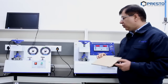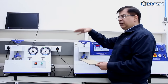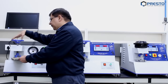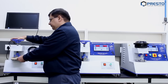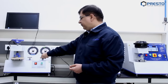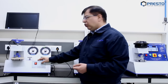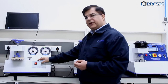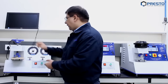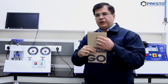Today we're going to showcase the differences. Here is a sample, and I'm going to test it on the analog one first. I'm putting in the sample and opening the valve.